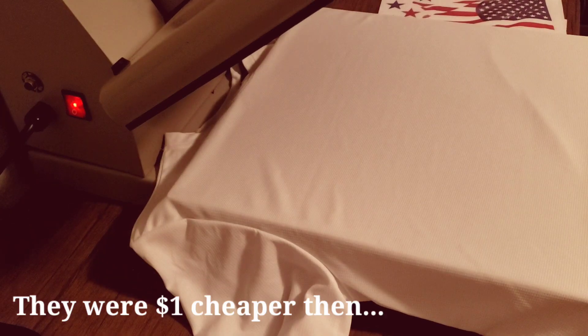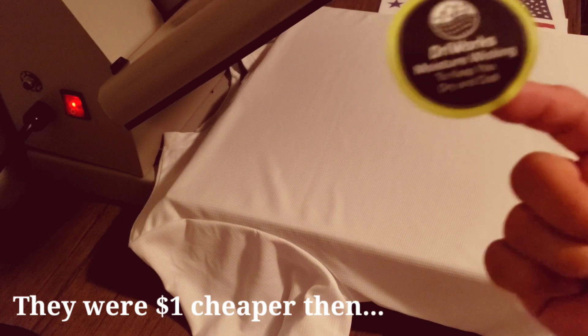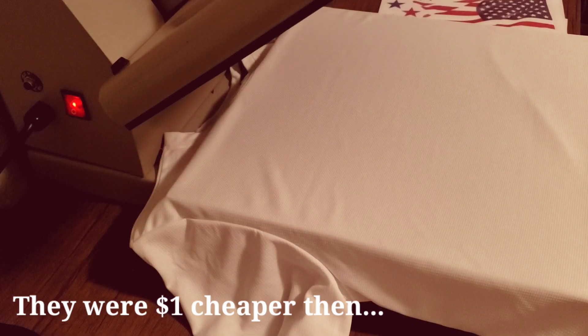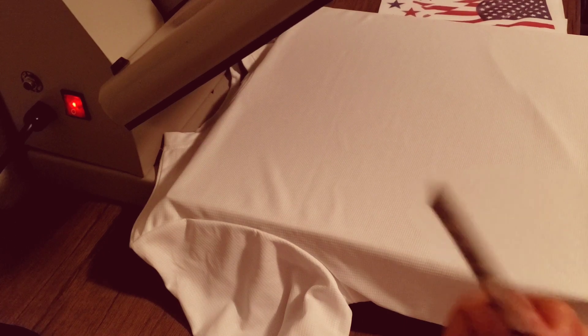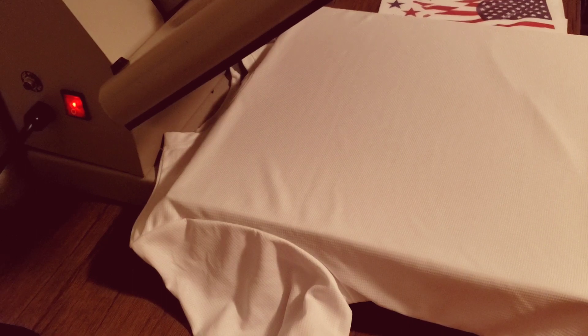They were $6.88 each. It's the Dry Works Moisture Wicking shirt. They are $6.88 if you want to experiment with those shirts. This is the tag — this is the shirt that I'm using.